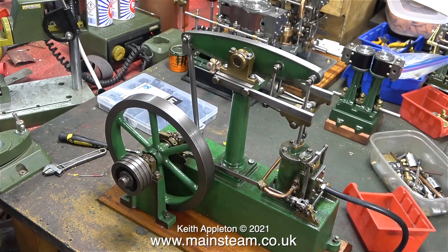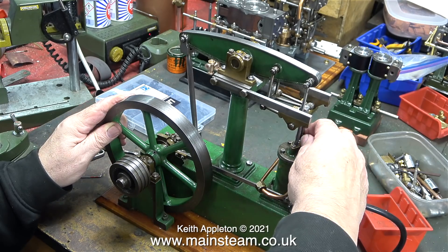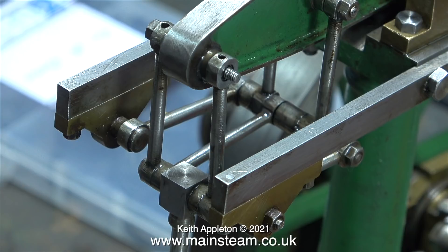I started to run the engine again, and then the nut fell off the end of the pin on the beam, and one of the parts of the Watt's parallel motion jammed the engine. I knew there was going to be a problem in this area, because when I looked at the beam and the two uneven washers, and the fact that the pin was a bit short, it was only going to be a matter of time before the nut vibrated off — because if you tighten the nut, you can't tighten it against the shoulder on the pin. Instead, the nut just clamps the piece of motion work very tightly.